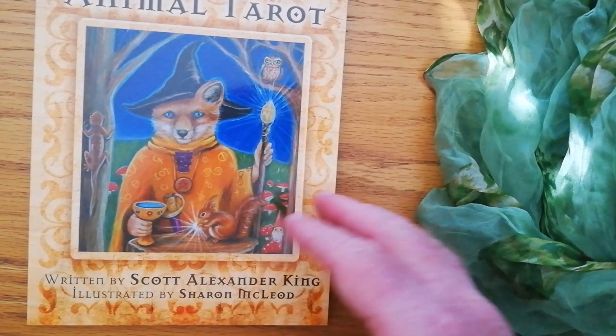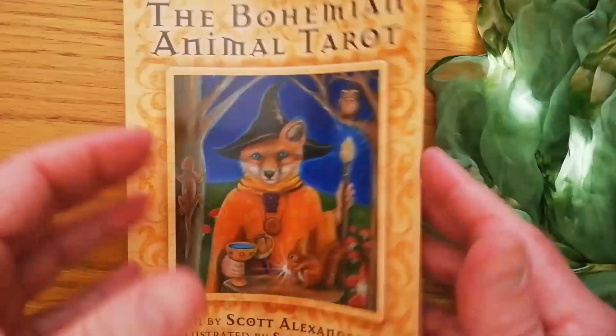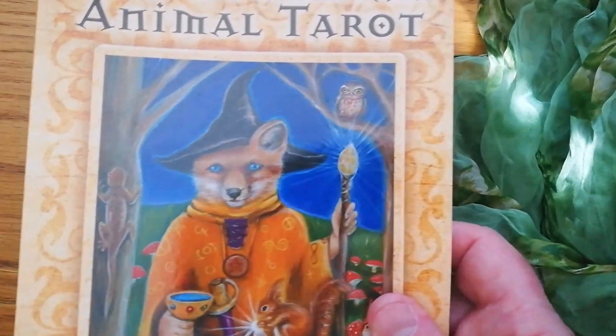Now it comes with a booklet, or should I say a rather substantial book. The book is really substantial — it gives you a lot of information about each card. So it's definitely a book that is worth actually reading. It's quite a meaty book. But enough about the box and the book — let us take a look at the actual cards themselves.